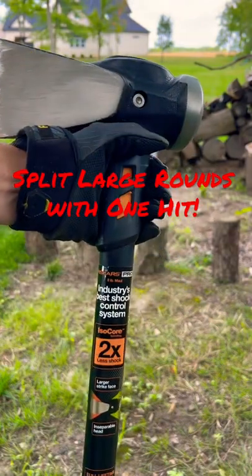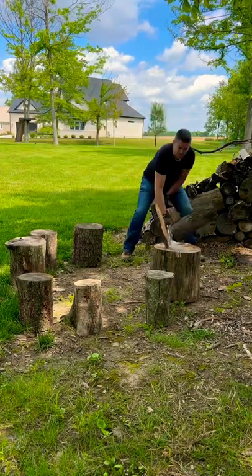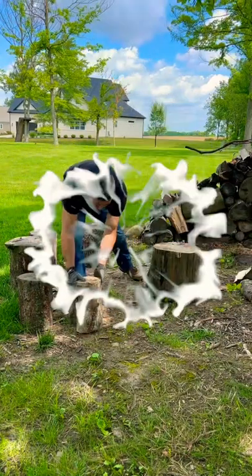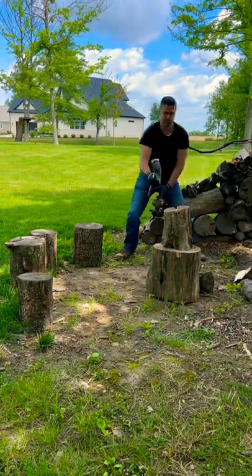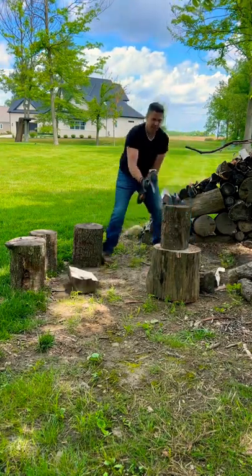I'm Dan with Inspiring Builds, and I'm going to try to get one-hit splits with this Fiskars Pro Isocore 8-pound maul. Let's put it to the test. It's a great maul for splitting big rounds, affordable around $60, has minimal vibration, has a sledgehammer on the back for driving wedges, and comes with a lifetime warranty.